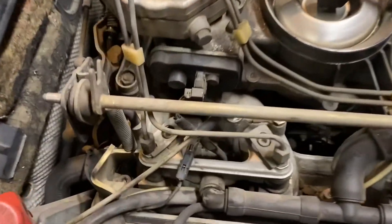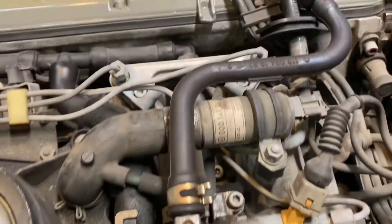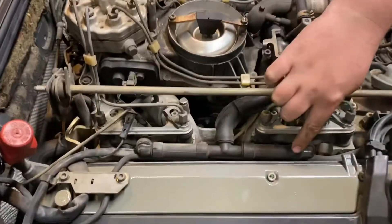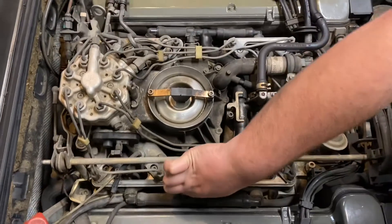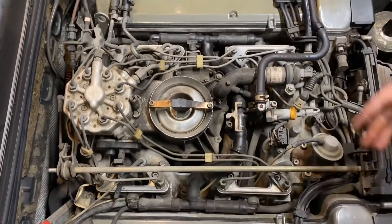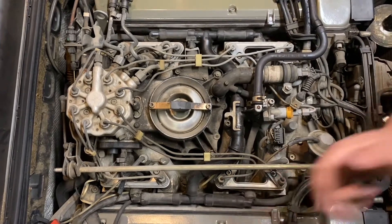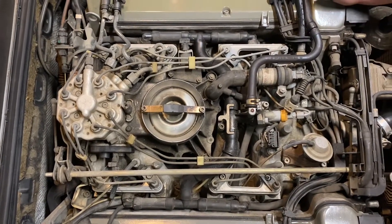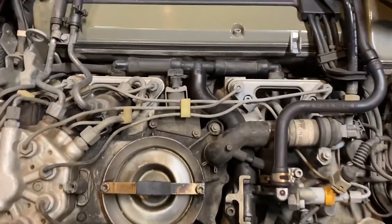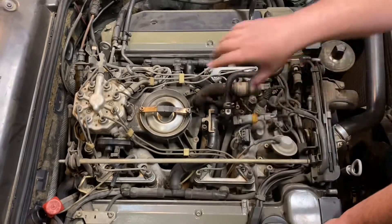Once you get those tabs off, you just lift back and then forward and set this aside. Just like this, you get access to all eight injectors. So this is what we're also replacing right here — these guys along here — because these are supposed to be soft and malleable, but these are as hard as a rock. There is no possible way of taking these off without breaking them, and they're probably just going to leak after you touch them anyway.